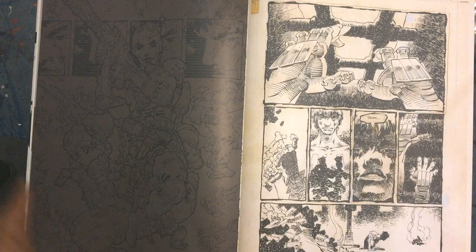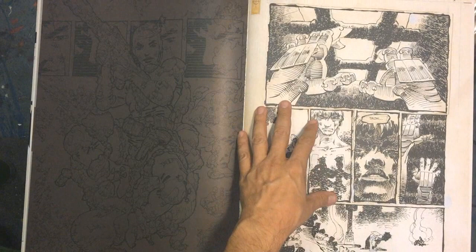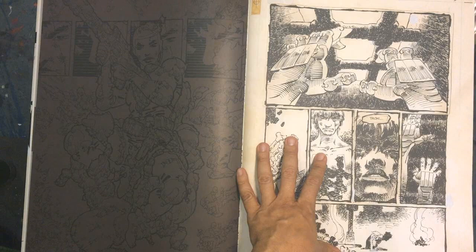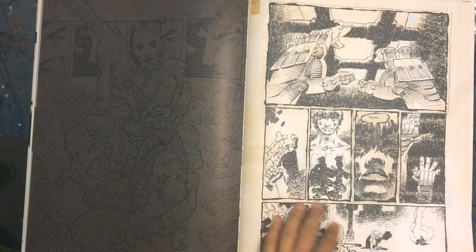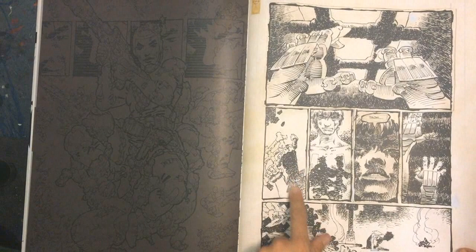Now we've hopped right into Ronin Part Two, Page One. As you remember, Ronin is now in the material world - the modern world. He's in a sewer, lost, confused, looking for the Bloodstone sword. He keeps saying 'tachi' all the time. We're going to follow him a little bit on this story.